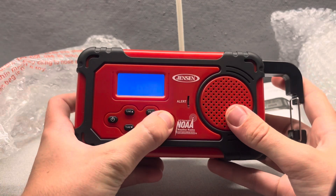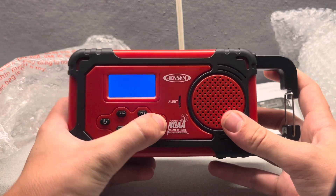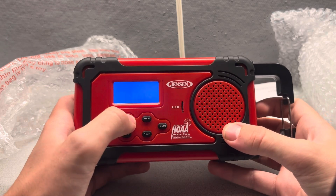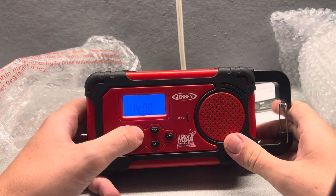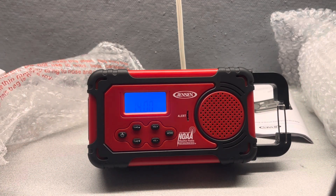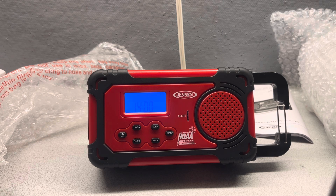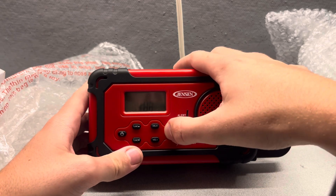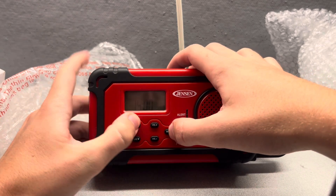Let's plug this thing back in and let's set it up. I'm going to do 24-hour time. The time right now — let me check. Alexa, what time is it? It's 9:01 PM. Okay, so it's 9:01 PM. So let's continue setting up here — it is 9:01 PM.